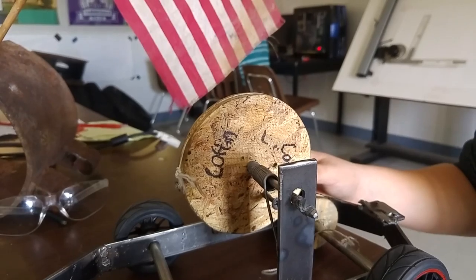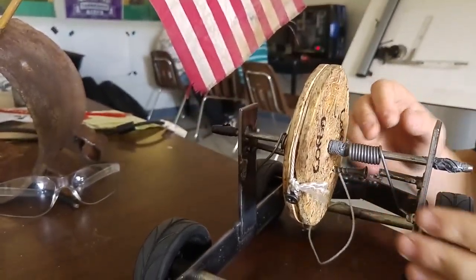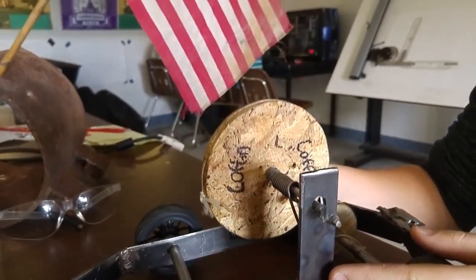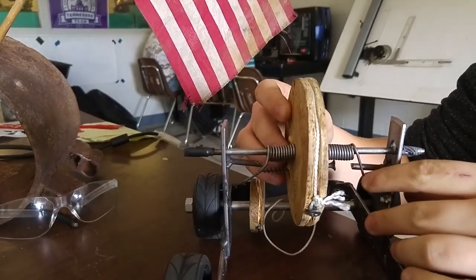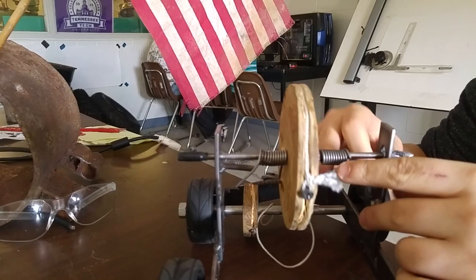Where did you get the power from? The tension in our rat trap springs. How many springs do you have on the car? We only have two springs, which are created in tension by two welded pieces of metal and a screw.